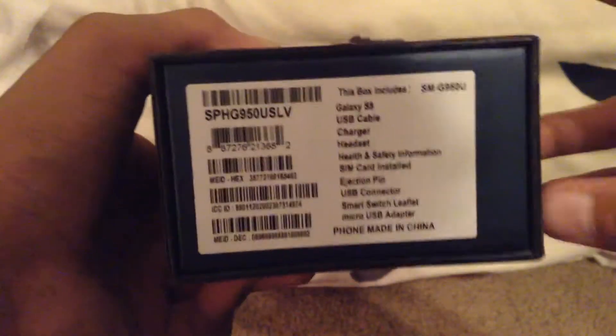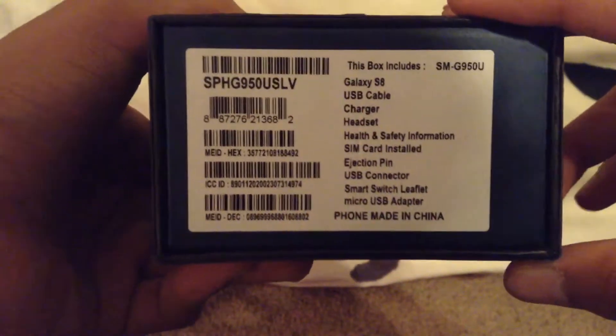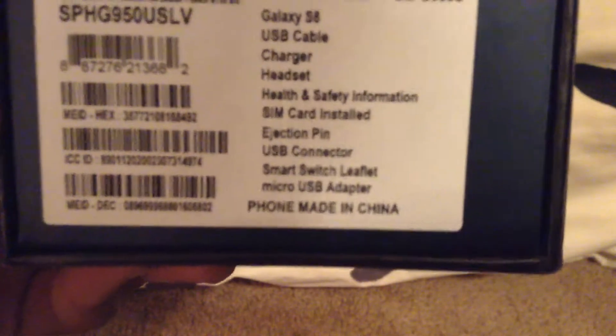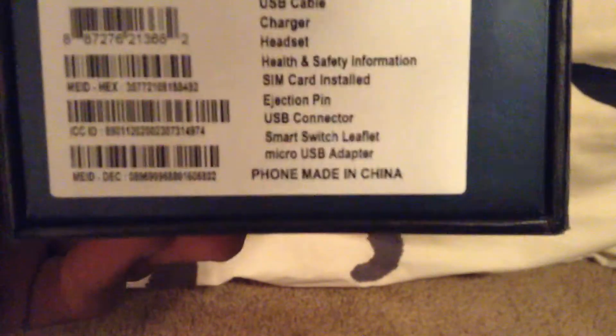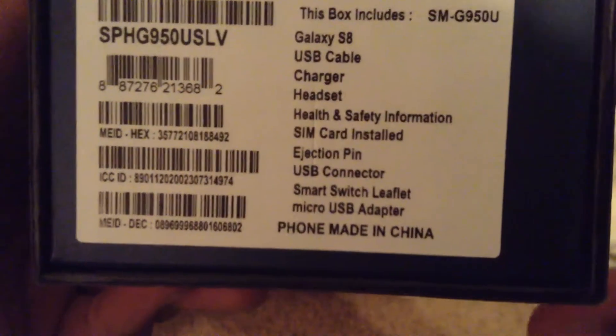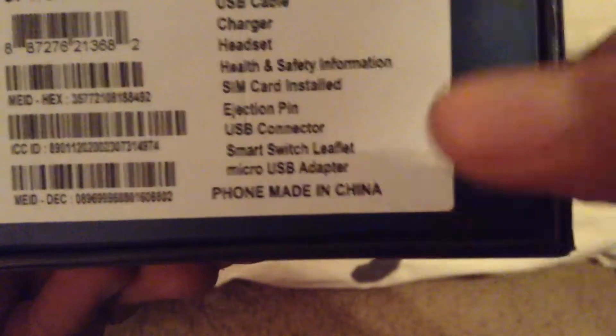On the box it lists the color, and mine is the Arctic Silver. It comes with: the Galaxy S8, a USB cable, a charger, a headset, health and safety information, a SIM card ejection pin, a USB connector, a Smart Switch leaflet, a micro USB adapter, and the phone is made in China.